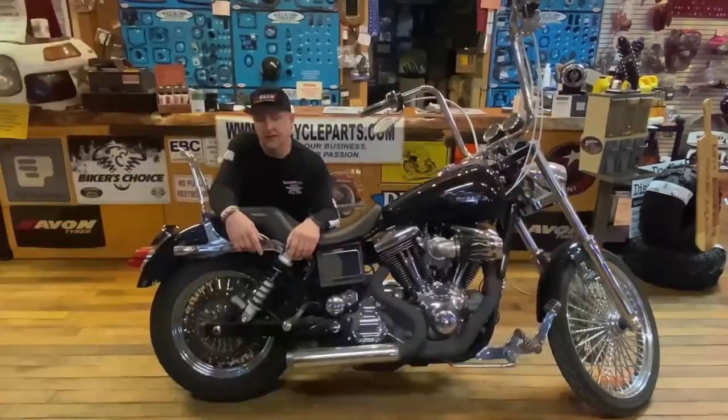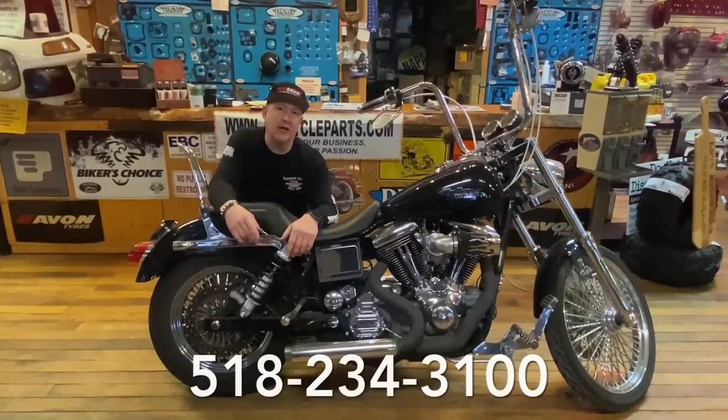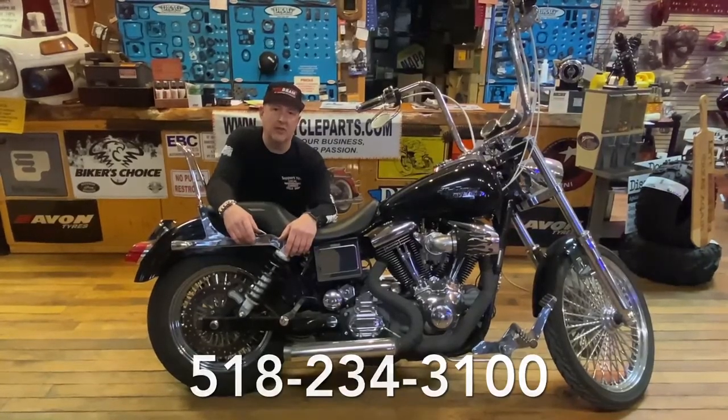You can find these Legend shocks and all the others they have available on our website, JTSCycleParts.com. Or if you have any questions, give us a call at 518-234-3100. Thank you for watching, and Rubber Side Down.